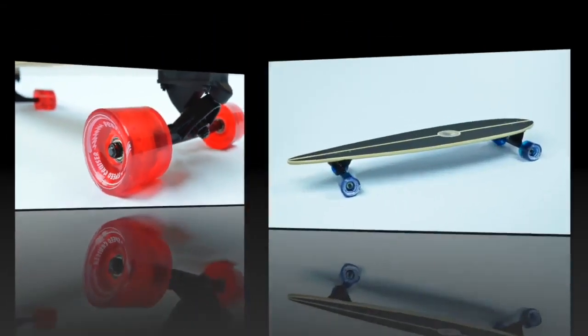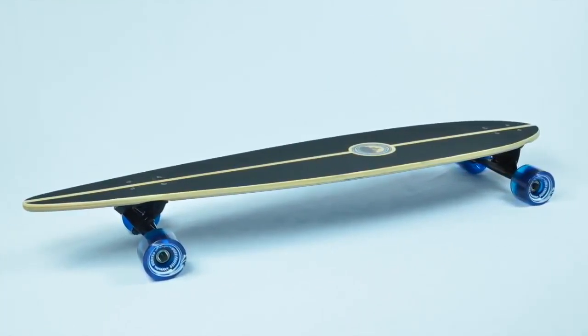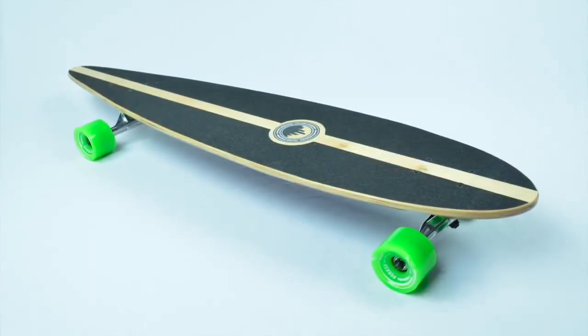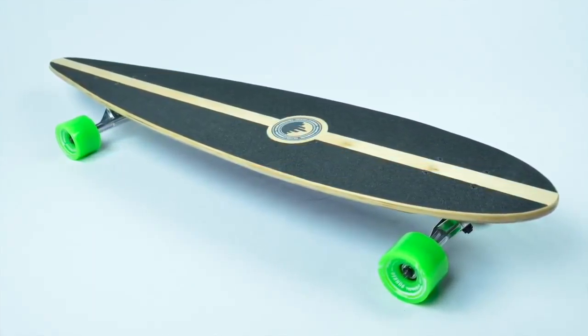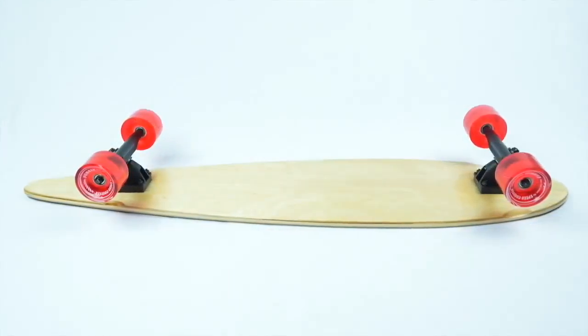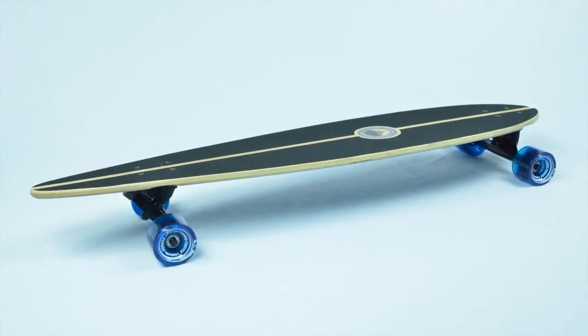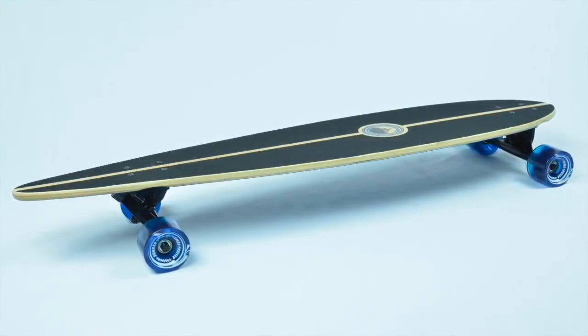The Black Widow Premium Grade Grip Tape paired with flat concave on this board will allow you to have ample foot space while giving you the comfort to enjoy your adventure. Whether you want to cruise the boardwalk, get to class, or carve through foot traffic, the Pintail will equip you with the necessary means to maximize your longboarding experience.